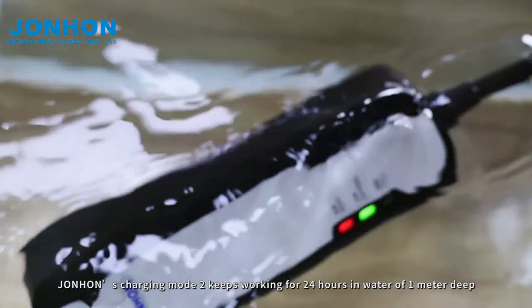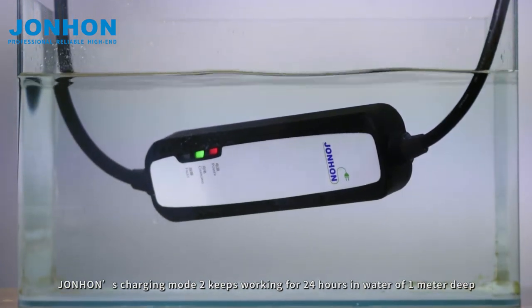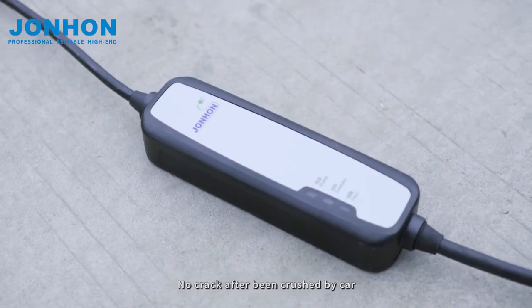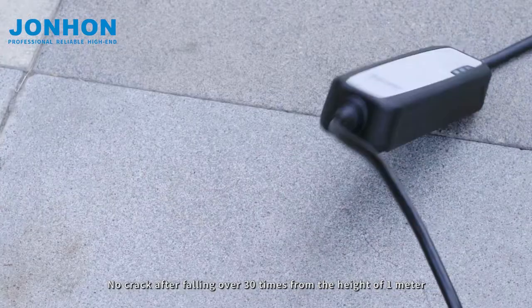John Han's charging mode 2 keeps working for 24 hours in water of 1 meter deep. No crack after been crushed by car. No crack after falling over 30 times from the height of 1 meter.